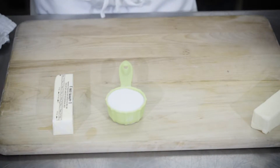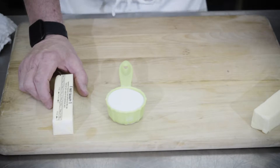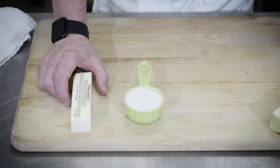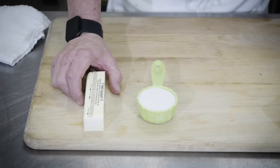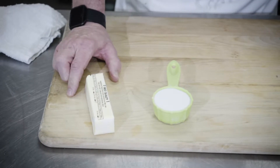Some basic essentials for creaming: the butter has to be room temperature. At 100 degrees Fahrenheit to 95 degrees Fahrenheit, butter is liquid. At room temperature it is still solid but somewhat fluid. We can't use liquid butter for creaming.